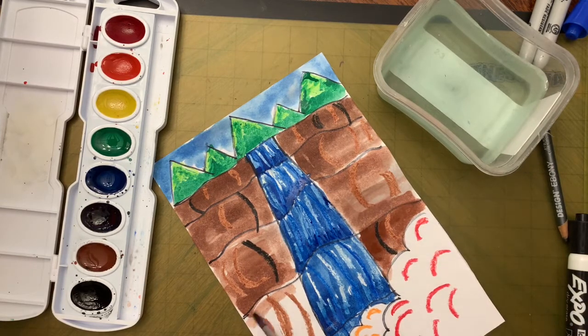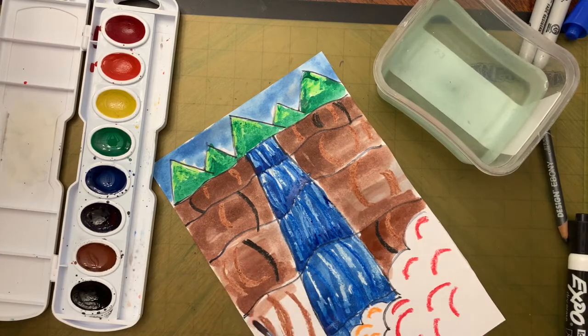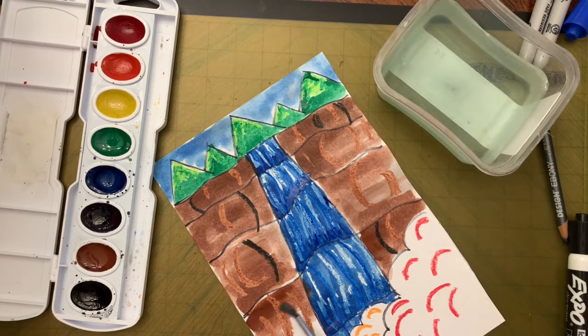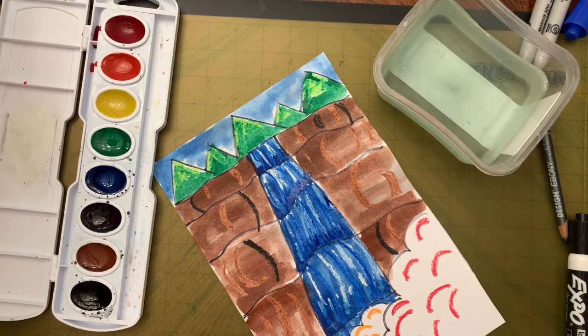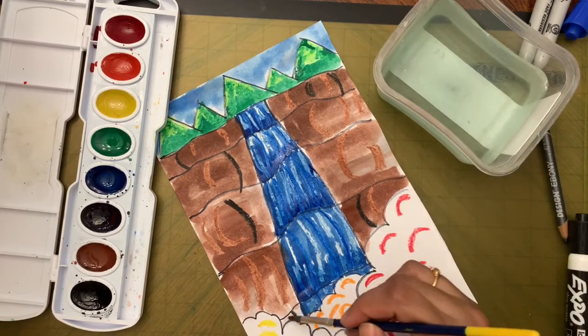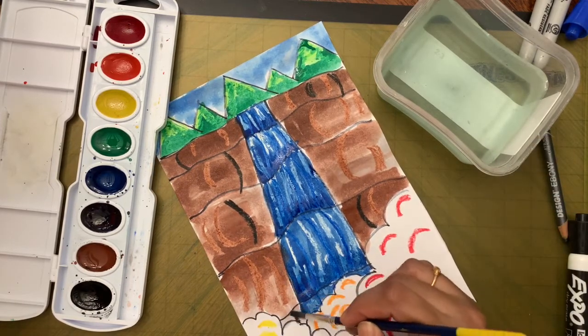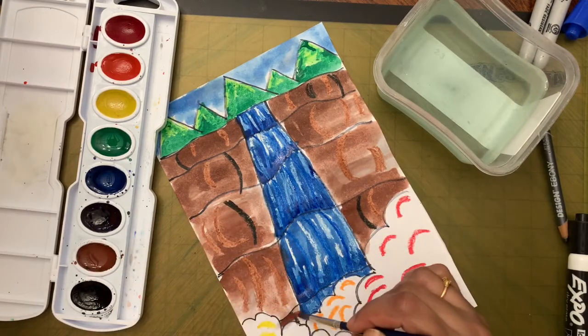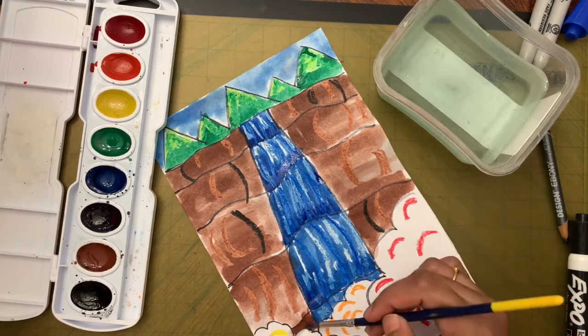Dip in water, finish off the area, spread it out. Apply paint first then fade with water.